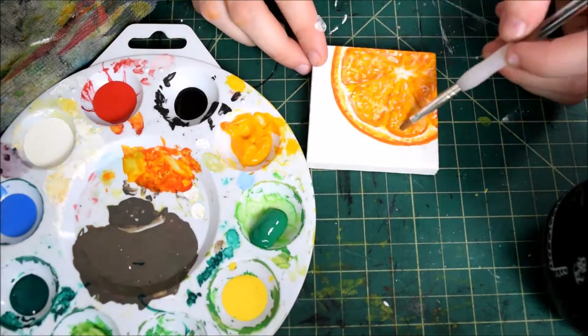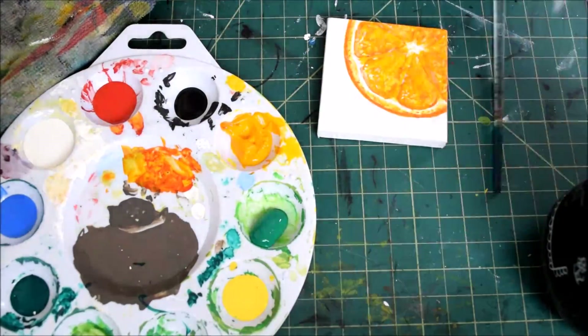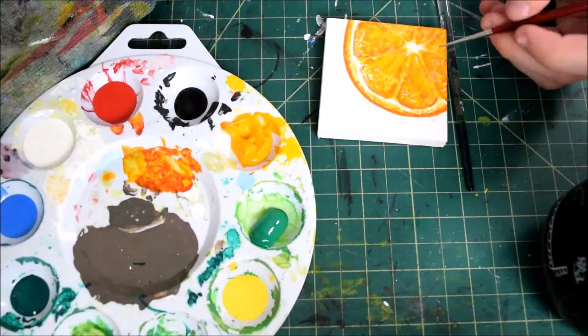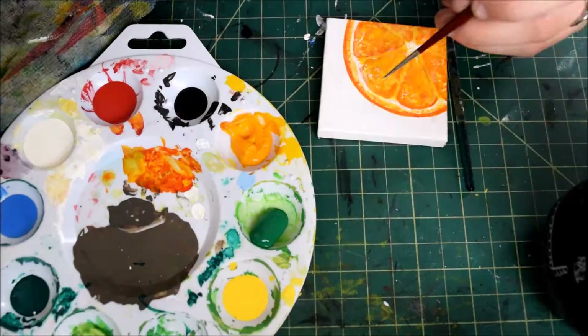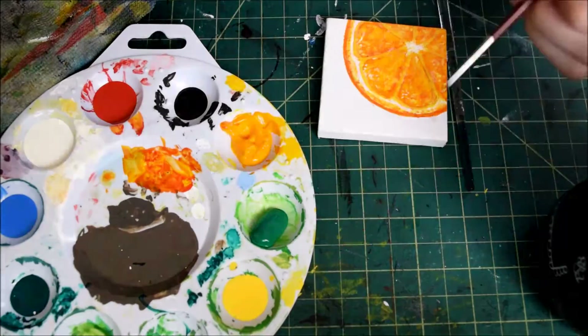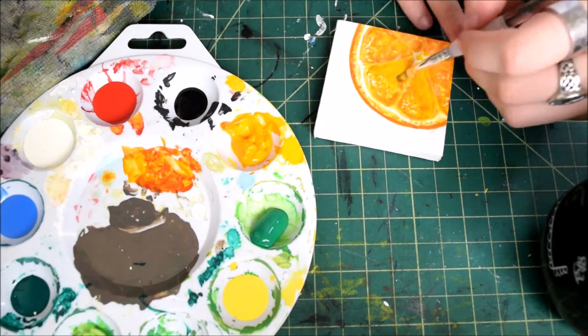This is where my work may appear confusing, because after getting most of the colors down, I felt as if the colors were too dark and resembled more of a grapefruit rather than an orange. So I went back in with yellow and did an entire layer on top to lighten everything, and redid the darkening process with shades of orange that were lighter than the first time, and used a lot more white to add highlights and to really brighten up the picture.